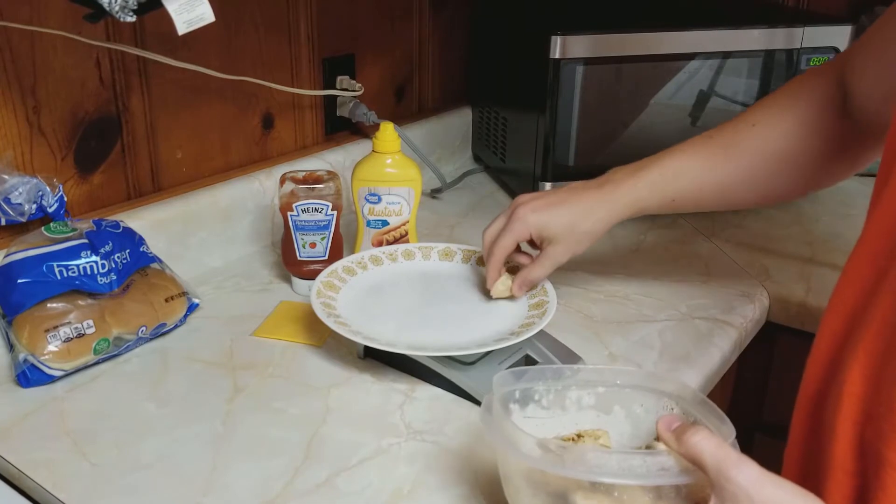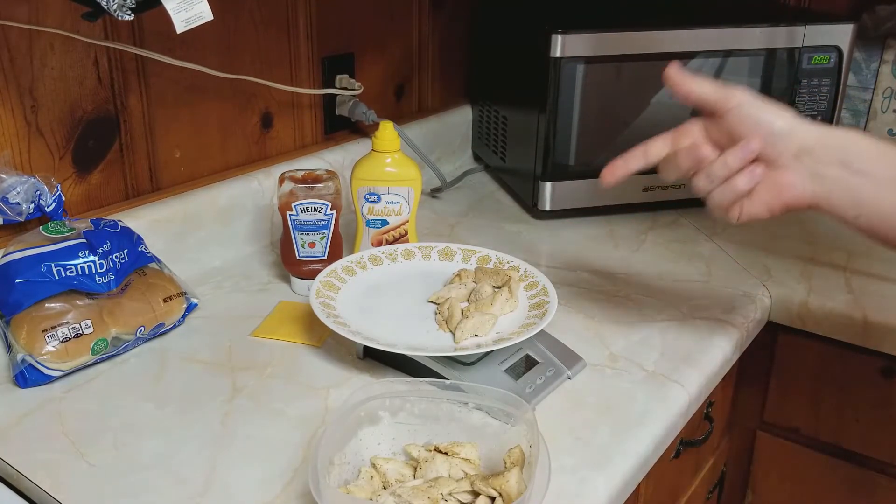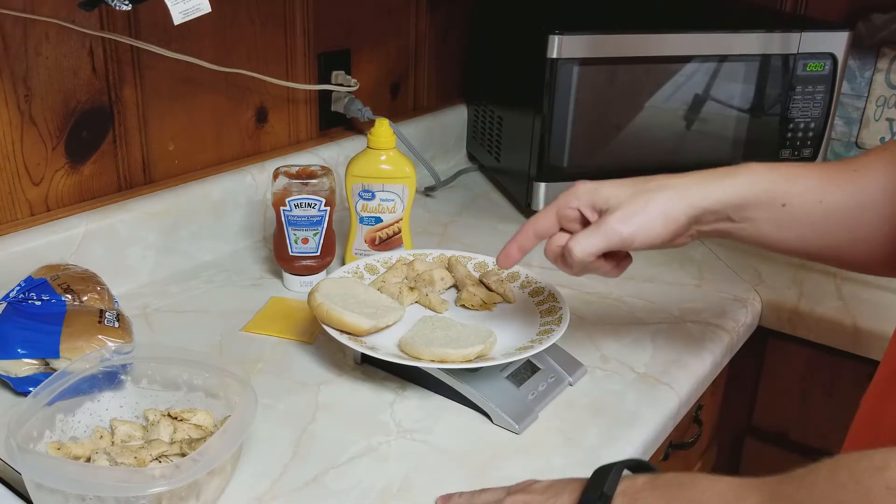I'm going to get about four ounces of chicken on this sandwich — it's four ounces on the dot. Now I'm going to heat this chicken up and I'll be back in a sec. The chicken is heated up, and now I've got a bun on the plate.